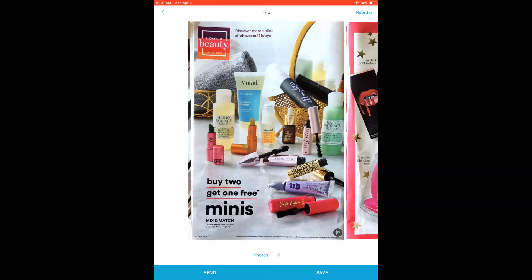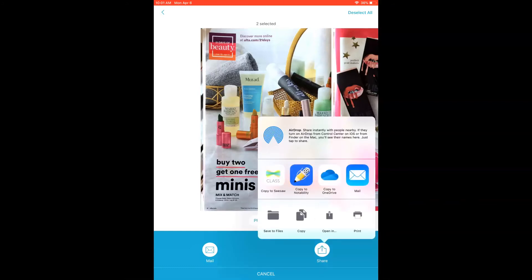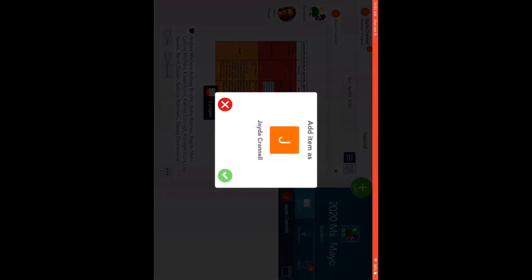Here across the bottom, I'm going to tap Send, and then I'm going to tap Share. Once Share pops up, I'll have the option to pick where to send this. I want to send it to my Seesaw class, so I'm going to tap Copy to Seesaw. I'm signed in as a student, but you would be signed in as a teacher. You would go through the typical steps of adding an item to your Seesaw class, where you pick your students and your folders if that's pertinent, and get that item added.